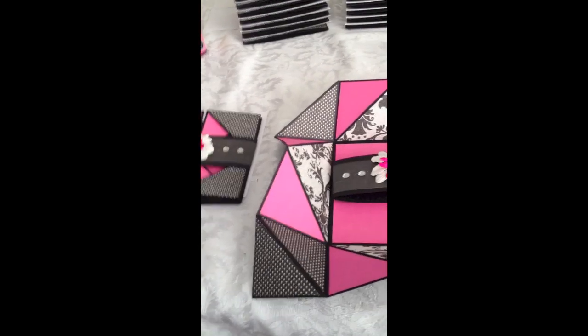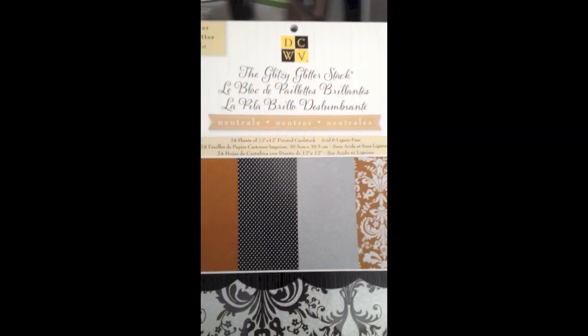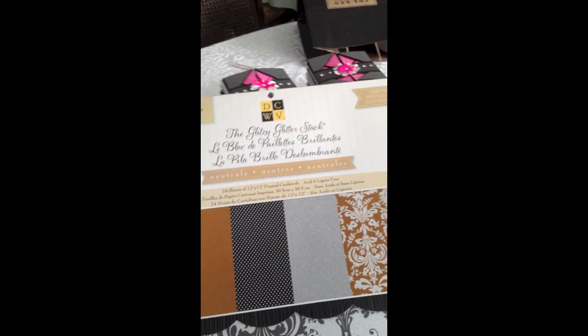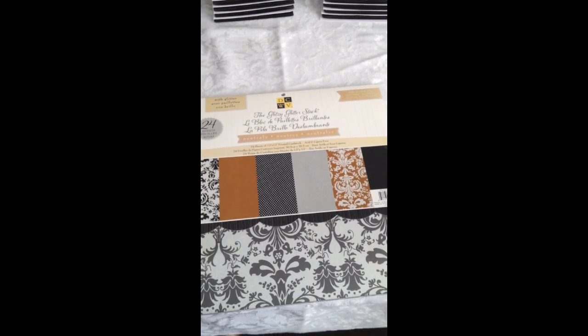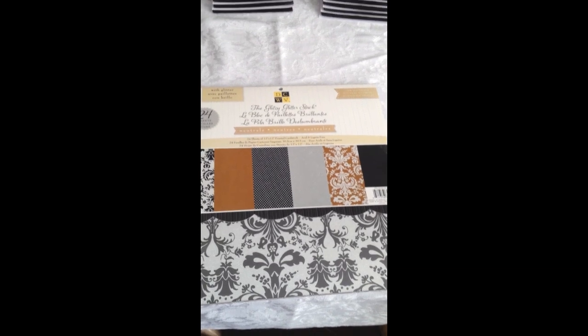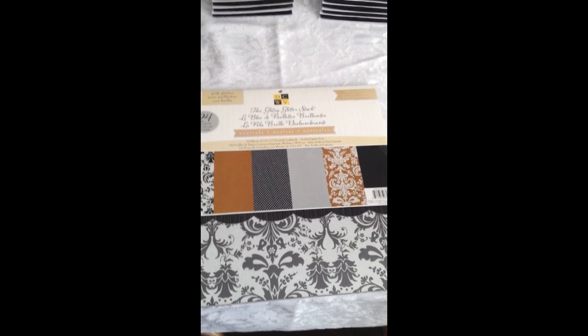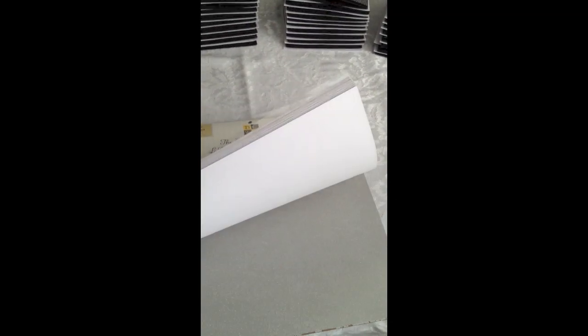Some of the supplies that I used: I used the DCWV Glitzy Glitter Stack, which is over here on the table. This was an item that I found at Michael's and it was actually on clearance this past summer. So when I got the request to make this card, it was a heck of a time trying to find enough paper to get this done. I think I'd gone to five different Michael's stores to get this paper and was able to come up with enough to get 40 invitations done. It's glitter paper and it's beautiful and worked out quite nicely for the project.